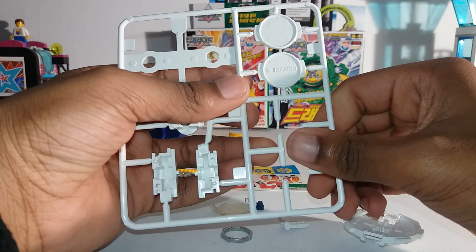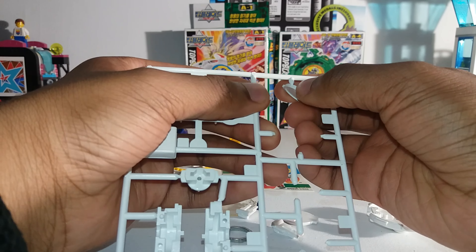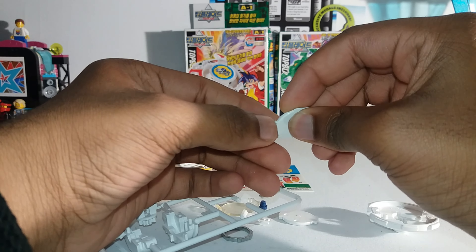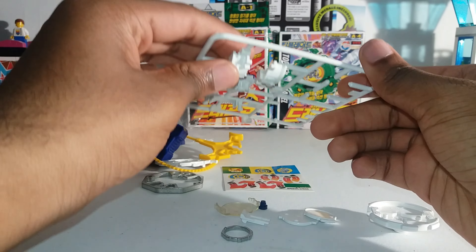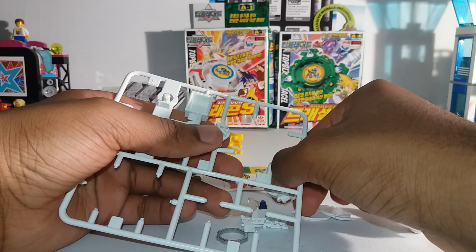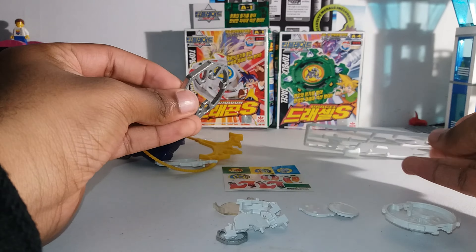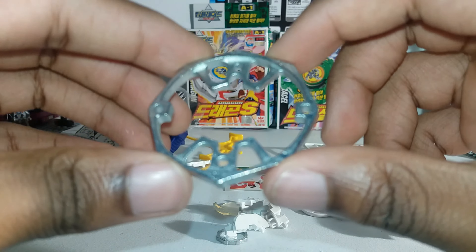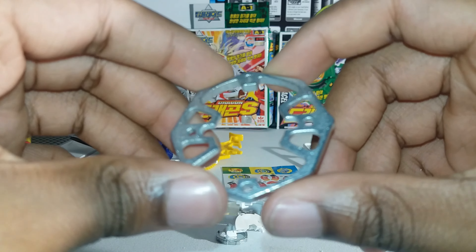It's just like putting together a model kit, except it's a spinning top. It comes with two bit chips because they give you two stickers, one for each. These are the parts for the left spin gear. This part was already off, so this is Eight Wide — that's the weight disc, it's called Eight Wide.